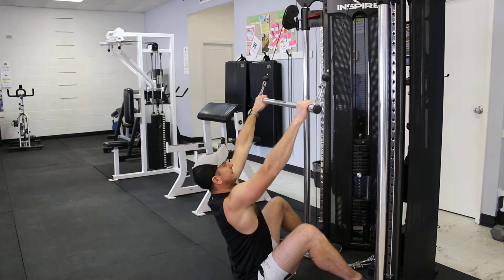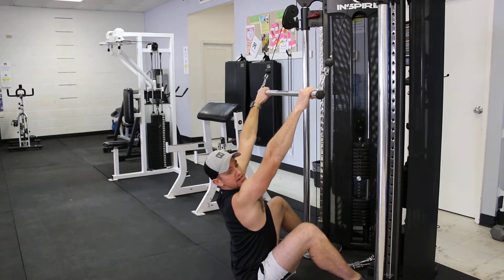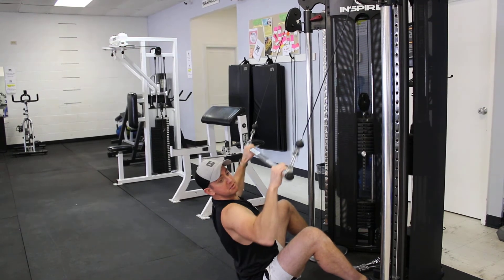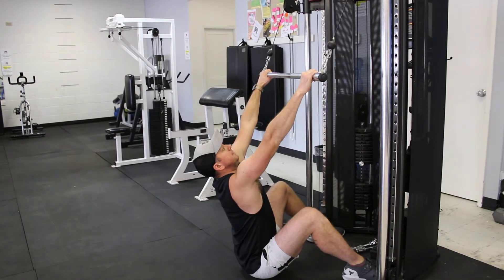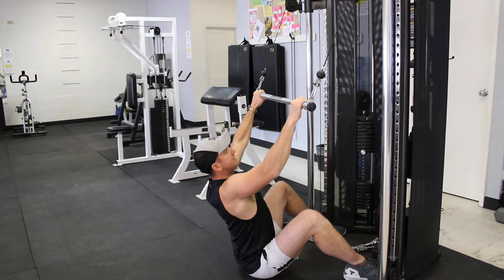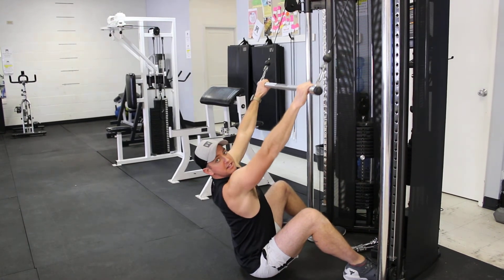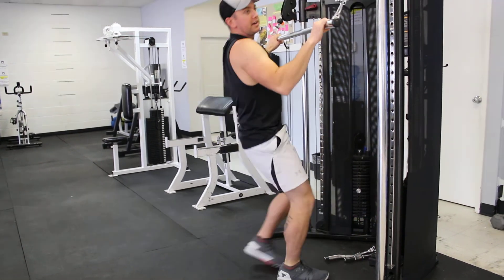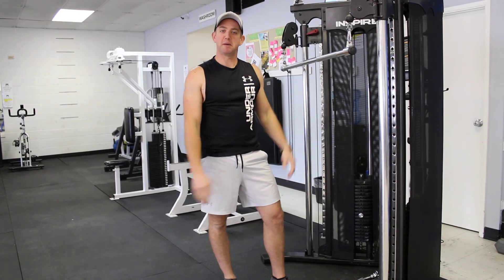Some of the common cues here that tend to work for people are if you want to pretend you're scraping your elbows down a wall behind you, or if you're pulling it in towards your hips almost. You're still pulling it at your chest, but the cue to pull towards your hips makes people think more about lining up with their lats. That's your lat pull-down.